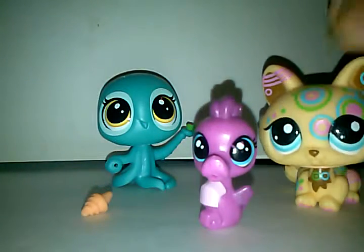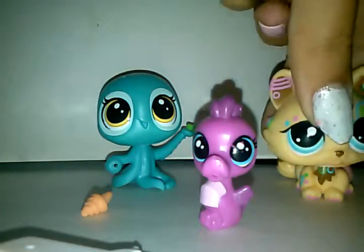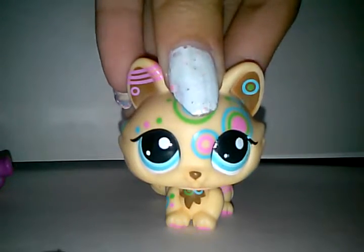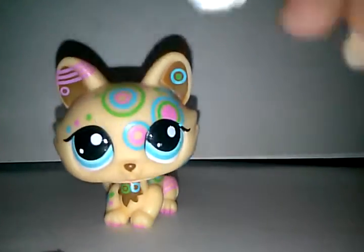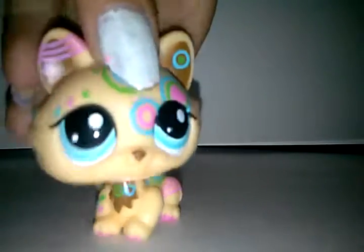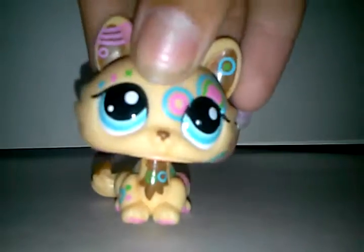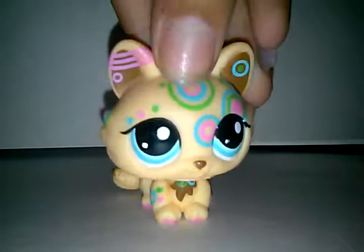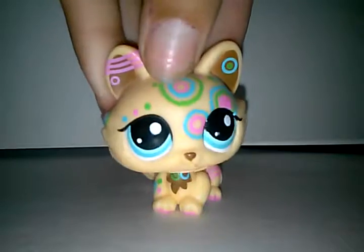That is it for today's unboxing! Now let's talk about the daycare video. With the daycare thing, I'm actually going to use all the tiny LPS figures. I'm going to make a video where you guys can vote on which ones I should add. I have many tiny LPS and I want you guys to choose. I'll make a separate video on that. Please like, comment, subscribe, and I'll see you guys in my next video — bye!